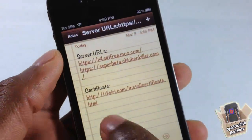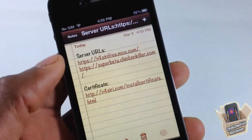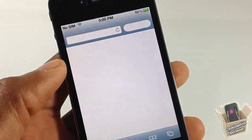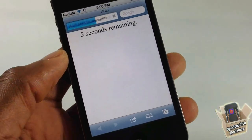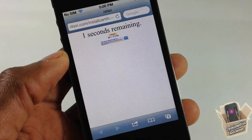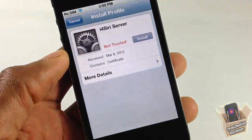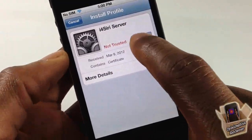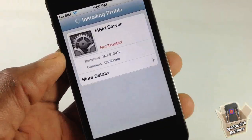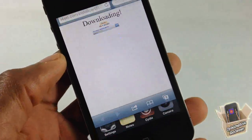Next, go to the URL in the description to download and install a certificate. Just tap on it, go to that URL — remember everything is in the description and I have a guide there to help you. It's going to automatically start downloading and installing. Don't worry about it saying non-trusted, just go ahead and install it and then you're done.